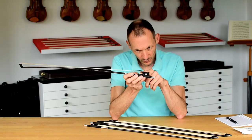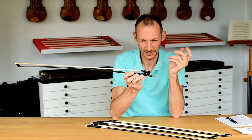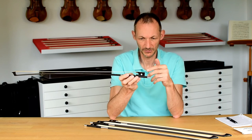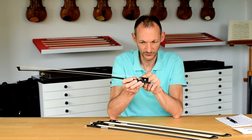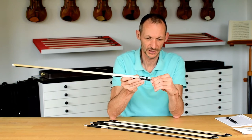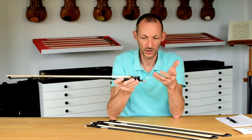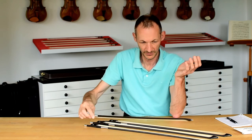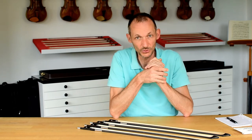We carved it out a little nicer so it has a nice curvature and doesn't look too clumsy. We combined both elements — the higher front part of the frog with the more ergonomic button — to make a frog and outfit that is more ergonomic than the standard setup. It has proven its worth for many players who have tried it.